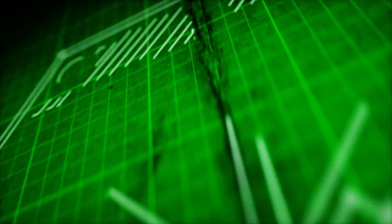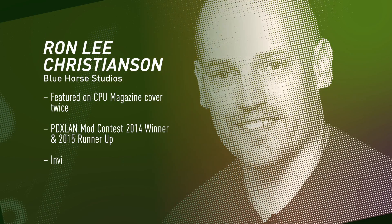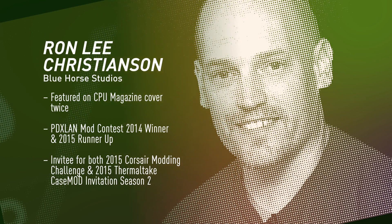Hi, I'm Andrew with NVIDIA. You're watching GeForce Garage. Airbrushing is a great way to put the finishing touches on your build and really tie the theme all together. Today in the studio we have Ron Lee Christensen from Blue Horse Studios to show us exactly how it's done.